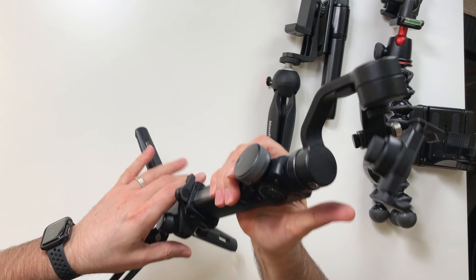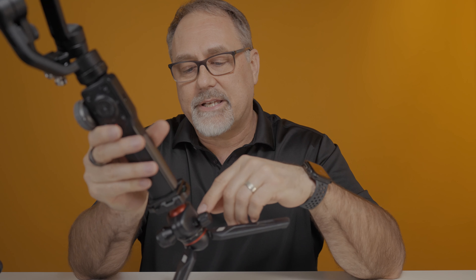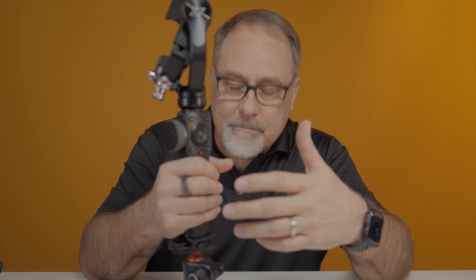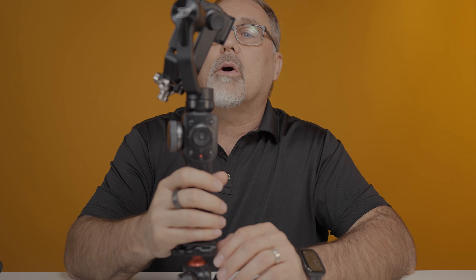If you guys have an interest in any of these and want me to do a review, let me know in the comments section below. Finally, I've got this unit here — a Zhiyun gimbal — and I've added a Beast Grip tripod onto it. This gives me a lot of flexibility: the stability of a gimbal so I can shoot on the move and provide very stable footage. The tripod works great; I've looked at a variety of tripods for the bottom of this and Beast Grip has just an exceptional tripod. If you want me to do a review of that, also let me know.